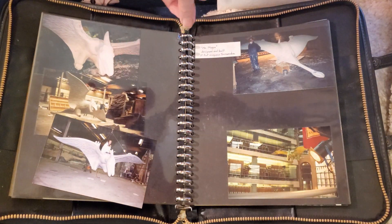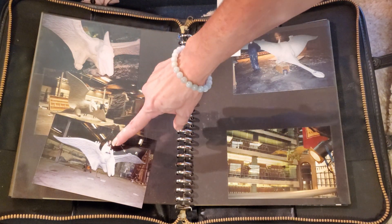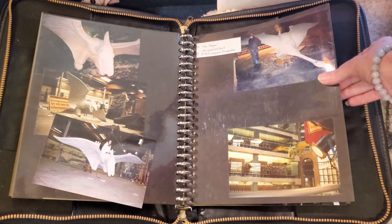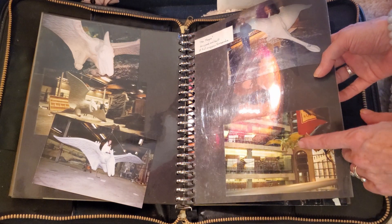This is a life-size Pteranodon sculpture — you can see me sitting on top of it right here. That was sculpted for Mr. Magoo. Here's a picture of the set and the Pteranodon on the set.